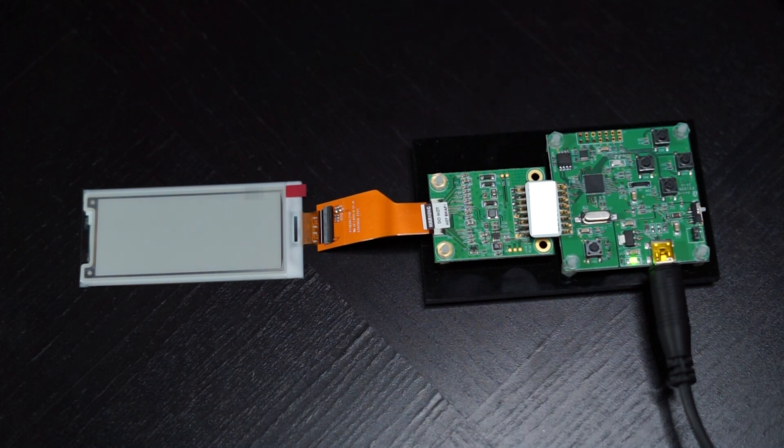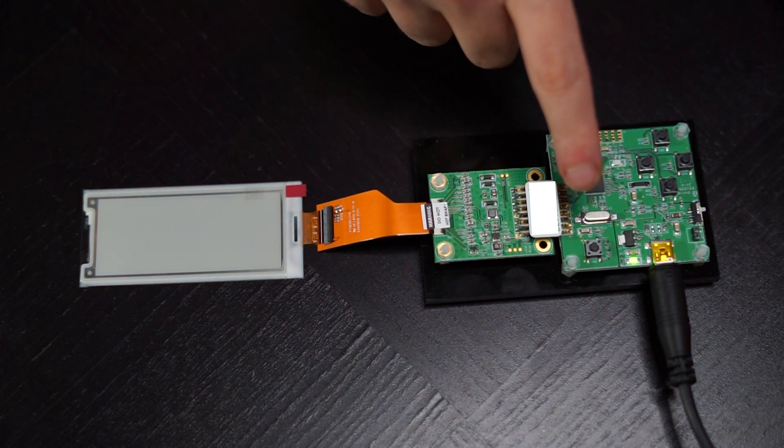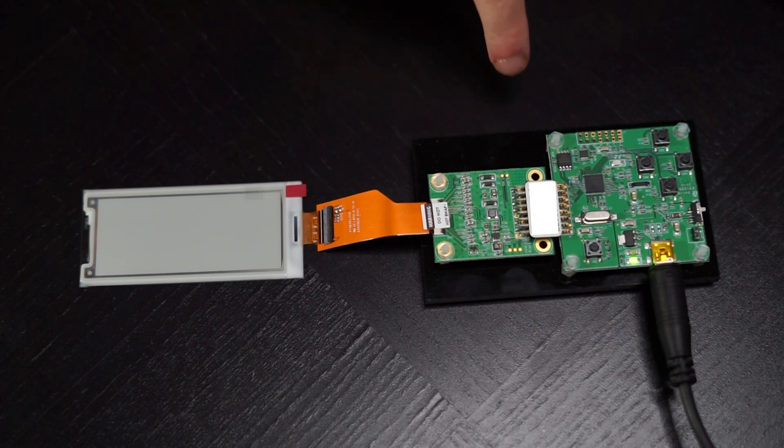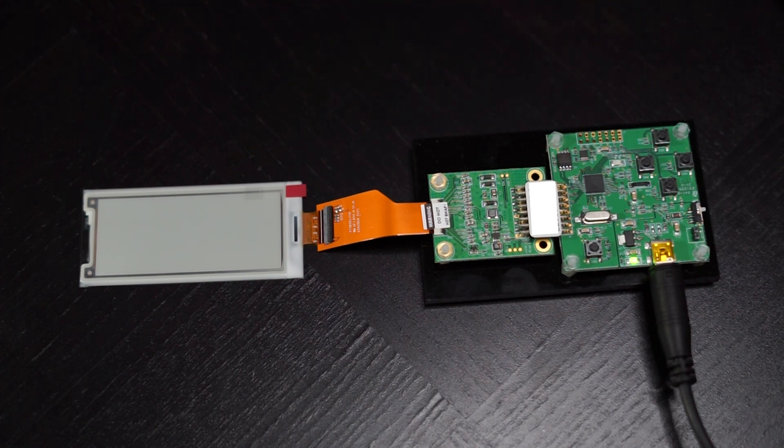There are two LEDs on the board. This LED indicates that the board is being powered, while the second LED serves as a multi-purpose function light. You'll notice it blink when we update the display. While there are already pre-loaded images on here, we're going to jump to the software tutorial to show you how we updated the files for this display.